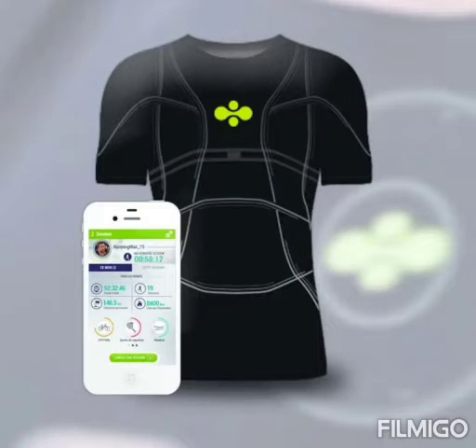This t-shirt will tell your heart rate by directly connecting to it. Your doctor can get to know the following problems in your body: issues leading to the chest and spine, the possibility of getting a heart attack or a similar situation, what happened during a blackout, your current level of stress and fatigue, and the history and trend of your ECG and breathing rate and volume.